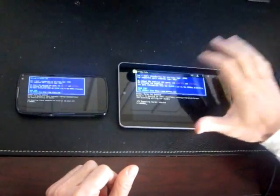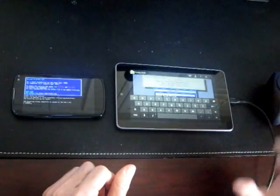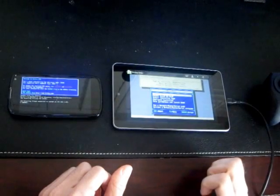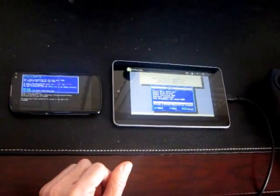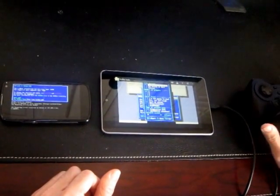Now let's fire up Doom. To start a multiplayer Doom game you're going to have to go into the Doom setup — I think that's the only way to start it. We're going to come down to 'Run a Network Game', then select IPX compatible network.